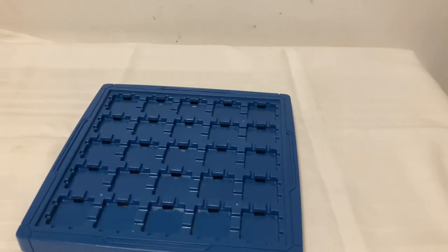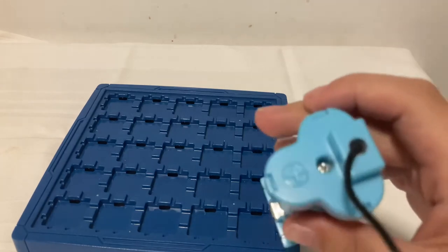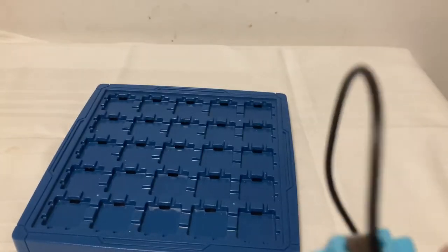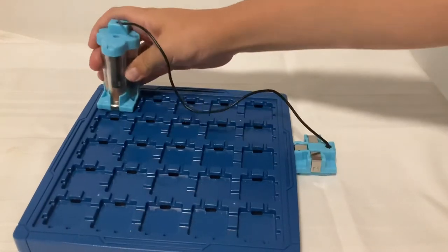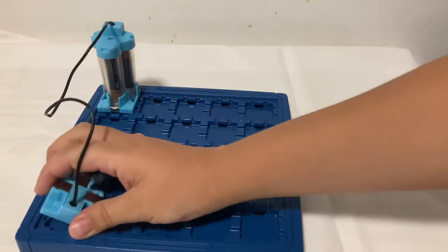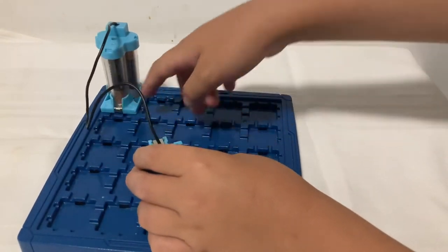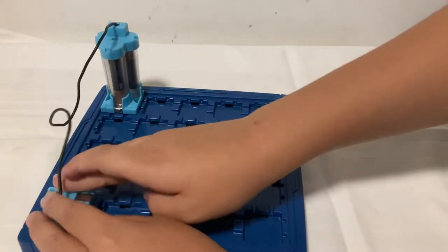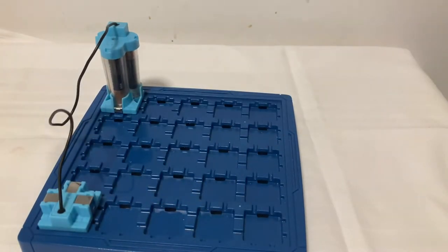Now let's start. We will need a plus and a minus. We will place the plus here and the minus here. If we place the minus here it will make a short circuit, and that's not okay.